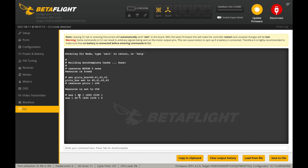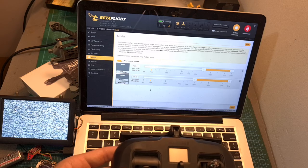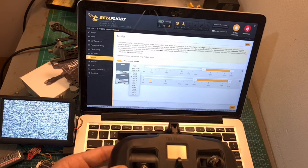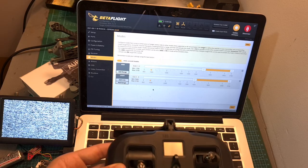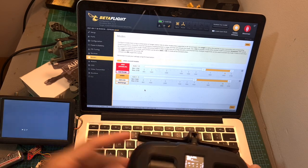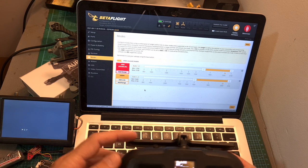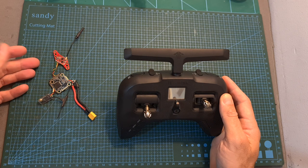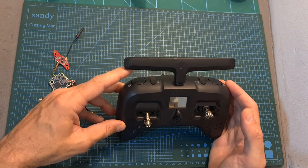In this example I've assigned auxiliary 2 to user 1 mode — it is indicated by the digit 1 since the count starts from 0, so if you'd like to use auxiliary 1 instead, use 0 and so on. After entering these commands, don't forget to type save and press enter in order for the settings to be saved. After initially configuring the pit mode options using the CLI tab, you'll be able to change the auxiliary channel assigned to user 1 using the modes section in Betaflight. In this example, auxiliary 2 is assigned to both user 1 and ARM modes, which means that as soon as the flight controller is armed the VTX will turn on, and once it is disarmed the VTX will turn off. You can assign whichever auxiliary switch you'd like to user 1 mode, but using the ARM switch is pretty convenient.